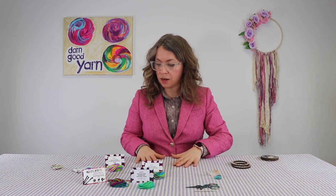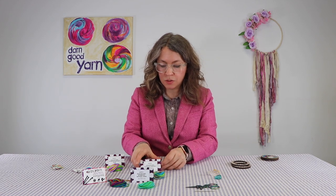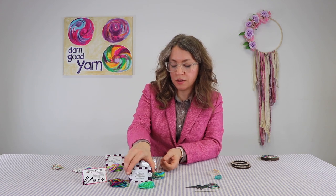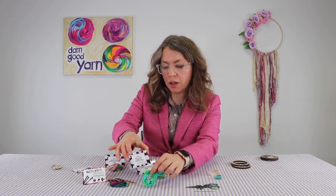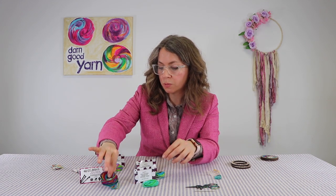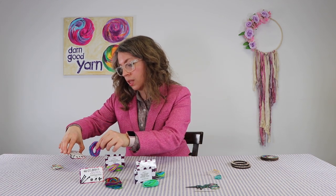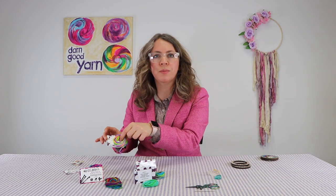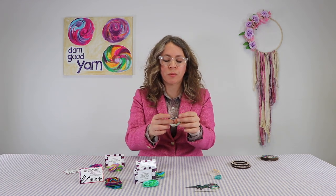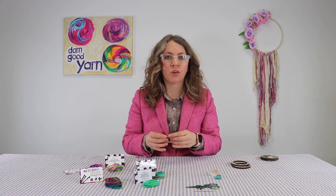And then you'll get a selection of 100% silk yarns. Five of them are worsted weight. We have the Rocky Shores colorway, the Mermaid at Sea colorway, Watercolors which is a classic, the Cupcake yarn, and the Vibrant Tulips. You also get a lace weight 100% silk yarn that you're going to use for the warp, and these five selections you'll use for the weft.